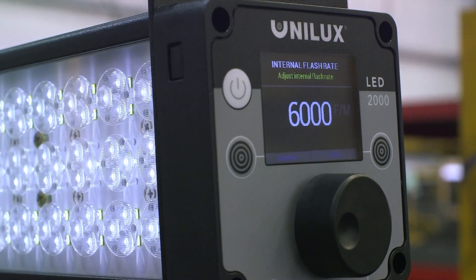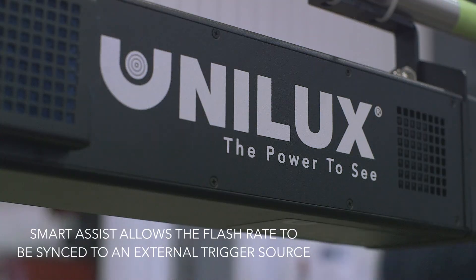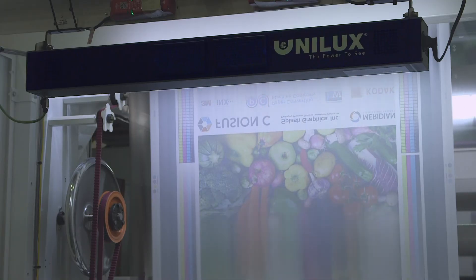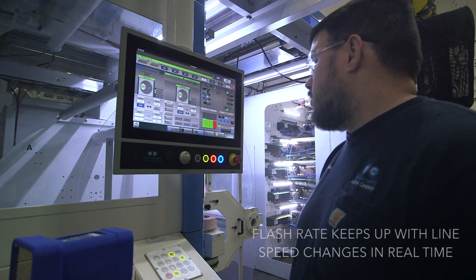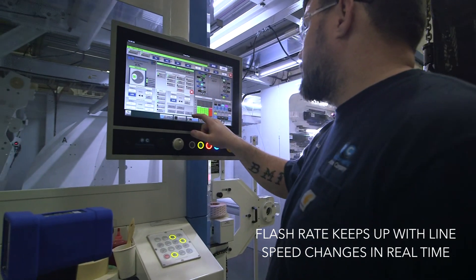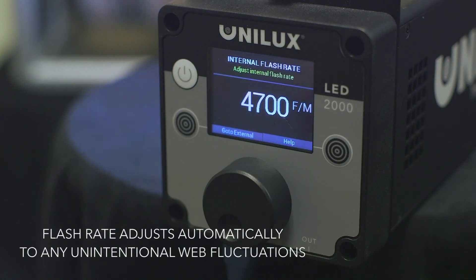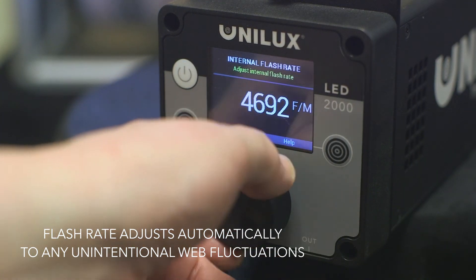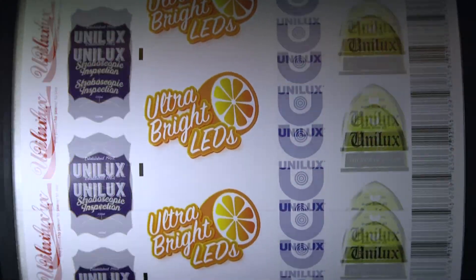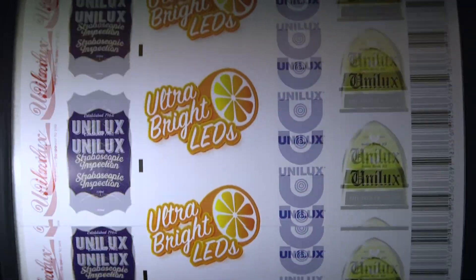Unilux strobes that have the Smart Assist feature support the ability for the flash rate to be tied to an external trigger source. This is highly useful in the following situations: one, when you want to be able to change the speed of your production line without needing to manually adjust the flash rate on the strobe, and two, when unintended web fluctuations cause variations in line speed. Without an external trigger device tied to an eye mark in your material, the object under inspection will drift.